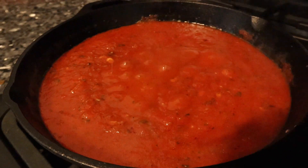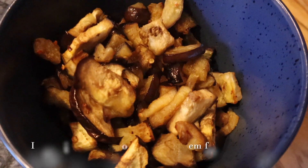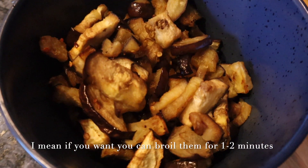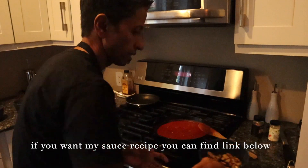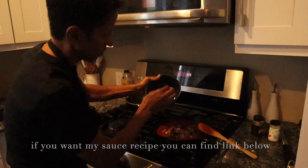The eggplant is done — you can see it here. If it looks like it needs a little more cooking, you can boil it for one or two minutes, otherwise it's fine. My pasta sauce is ready, so I'm going to add the eggplant into the sauce.